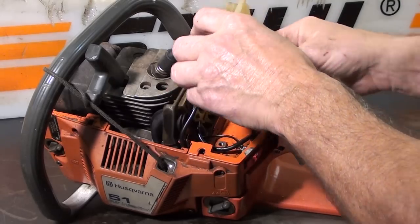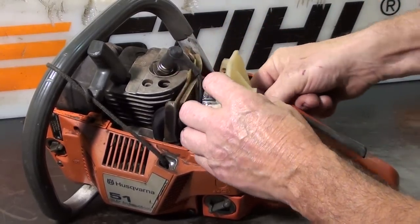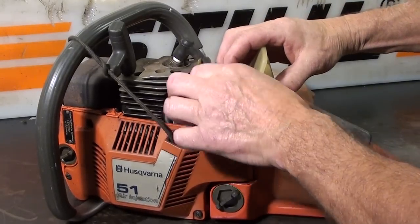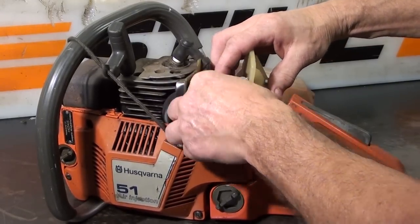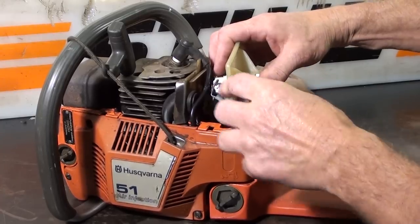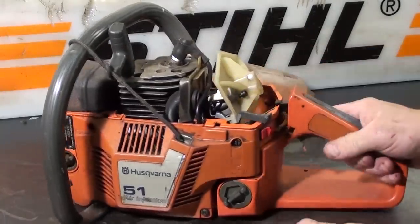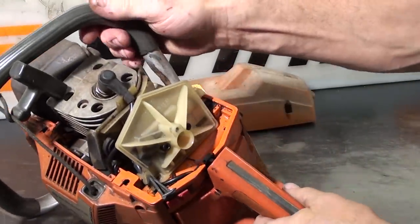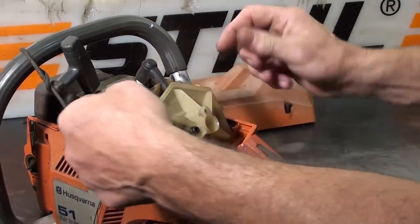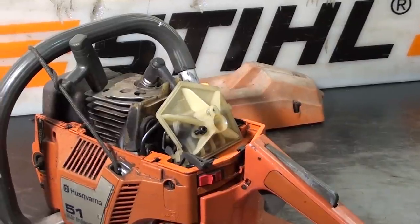And everything just slides into place. Hook up your fuel line while you've got it in this position, and guide it into the little notch here. That's the configuration you want. Tighten up the bolts, make sure your gasket's in place, and you're ready to fire it up.